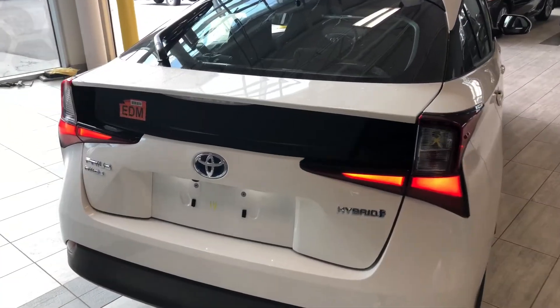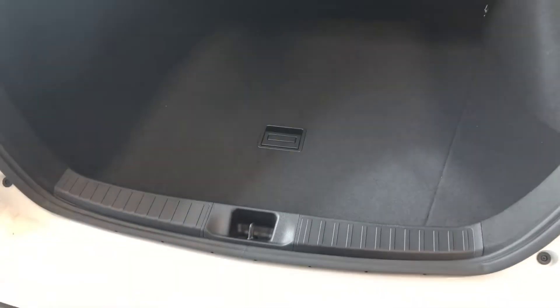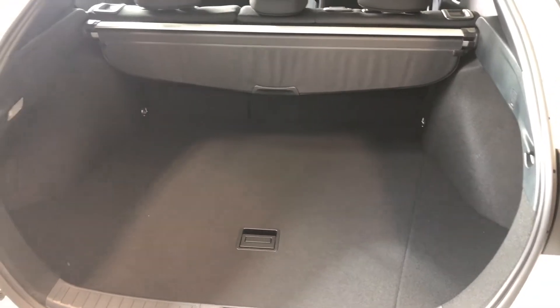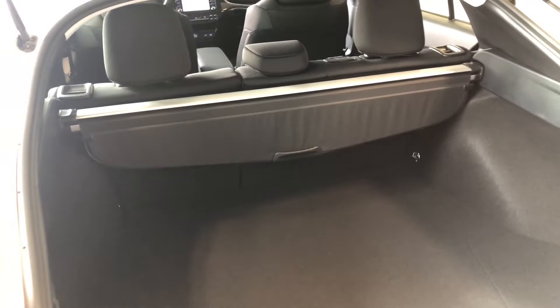To access the cargo of this Prius there's a little button under the Toyota emblem, so if we give that a press it'll open up nice and easy. You can see you do have plenty of storage space in the back here, and like I mentioned the rear seats do fold down — that will always give you that extra bit of room.